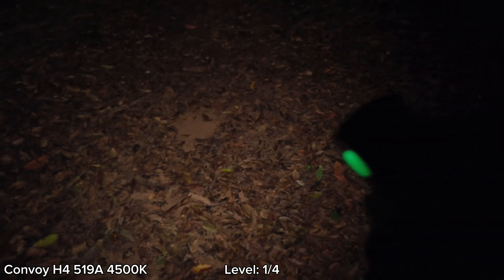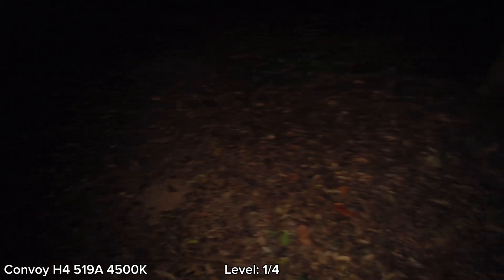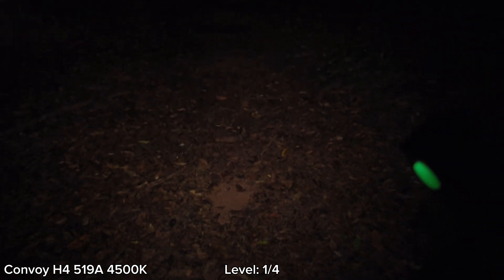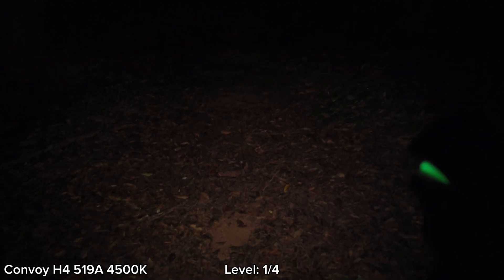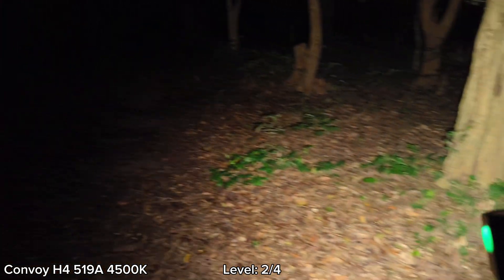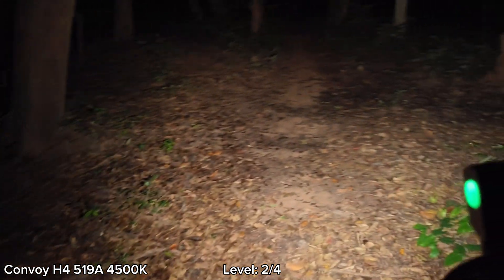You can use Level 1 for walking around, but it's not ideal. If you use it around your house or around your camp, that's fine. But if you want to walk in the forest, no. Level 2 is better. Let's see Level 2 here — I guarantee that Level 2 is good for walking around.